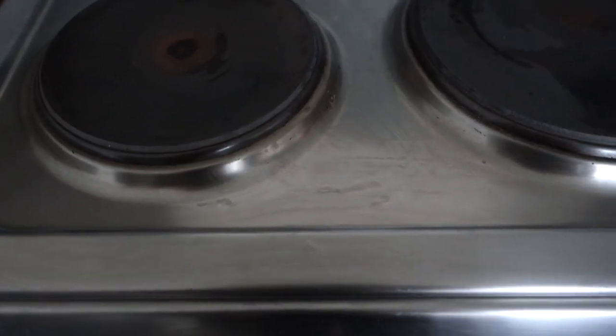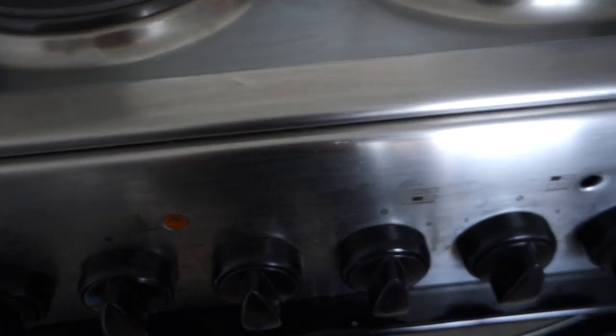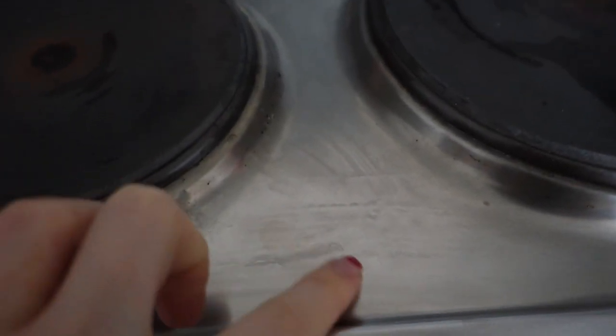It does cut through grease quite well. It definitely smells nice and it's nice to use. The only thing I want to say is that you really have to rinse it off very, very well — it leaves streak marks on shiny surfaces like stainless steel. It really seems to stick to the cloth; I was running it under water for a while and the water wasn't running clear for quite some time. But it definitely does work when it comes to grease.